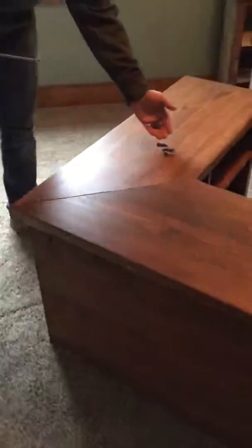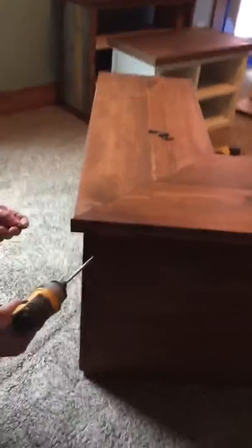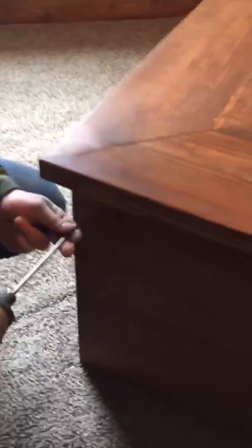I've provided screws — all the screws are the same length. There'll be three holes right here, and you'll just need to put the screws in.